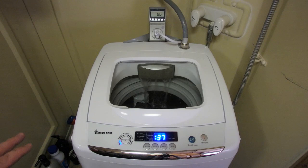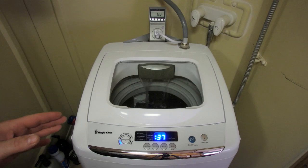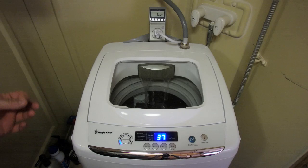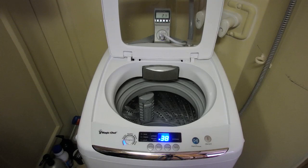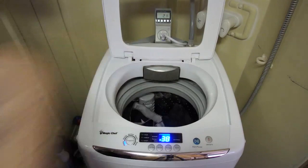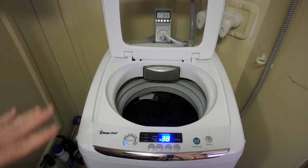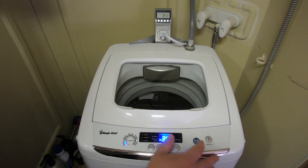Unlike the Panda model I showed in a previous video, this one has a built-in drain pump, so you do not have to have it elevated over a drain for gravity feed — it actually pumps out all the water. For today's demo load, I have one full-size bathroom towel, one pair of cargo shorts, boxers, a t-shirt, two pairs of socks, and another pair of shorts. That's about a good size for this machine.